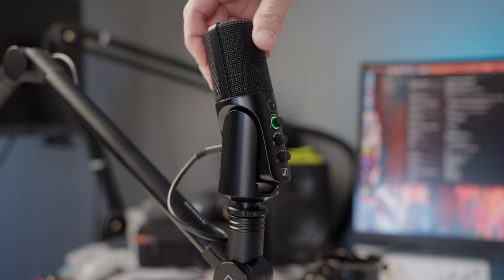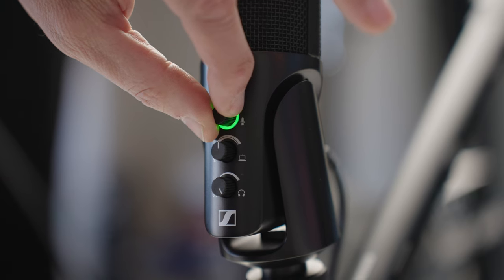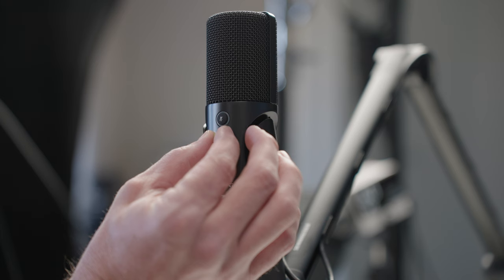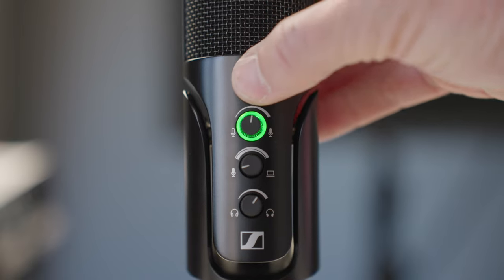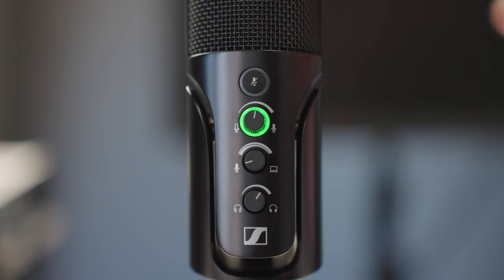I'll put links to the best pricing I could find on both microphone packages in the description, as well as an additional package that includes a set of headphones. On the microphone itself, you get all the controls you need — gain and everything — right on the microphone, without going into your computer or using any software. The first control is a soft-touch mute switch.